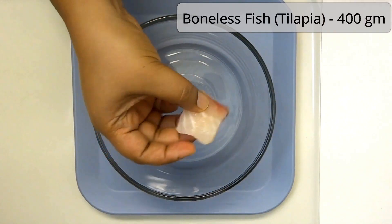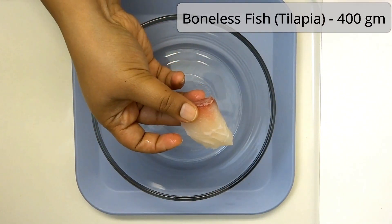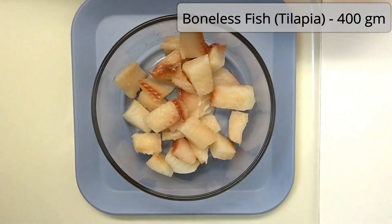This recipe is made of meat. I am taking a tilapia fish — a medium-sized fish.